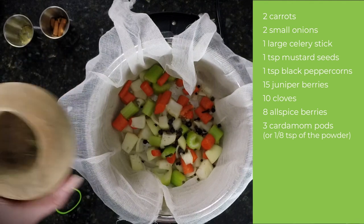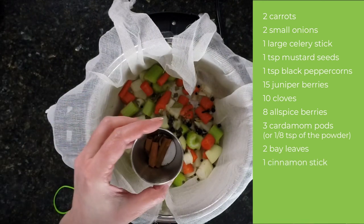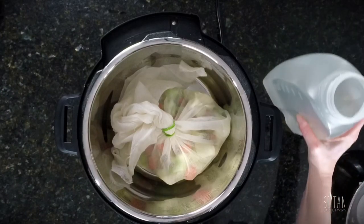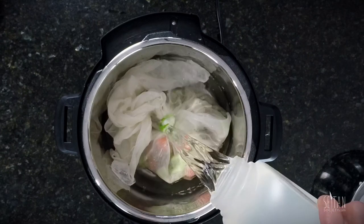I've crushed a few cardamom pods, but if you don't have those you could use about an eighth of a teaspoon of powder. Two crushed bay leaves and one broken up cinnamon stick, and finally another tablespoon of salt. I'm covering this with two quarts of water and getting it cooking so all the flavors have a chance to start coming together while my dough continues to rest for about an hour or two.